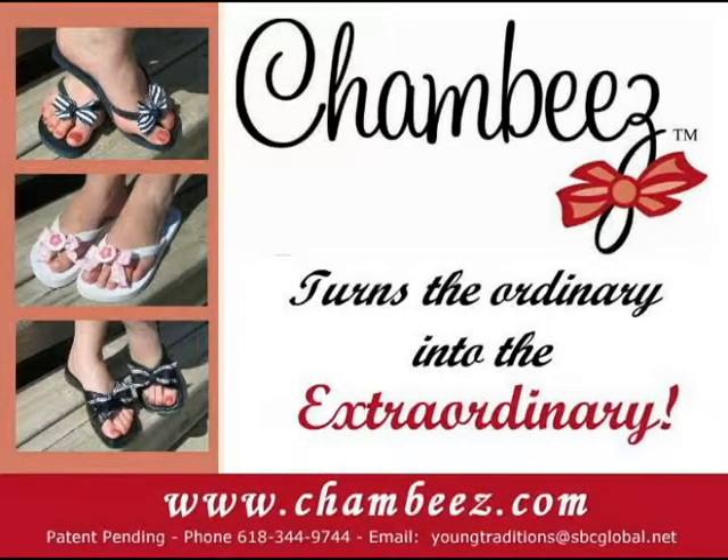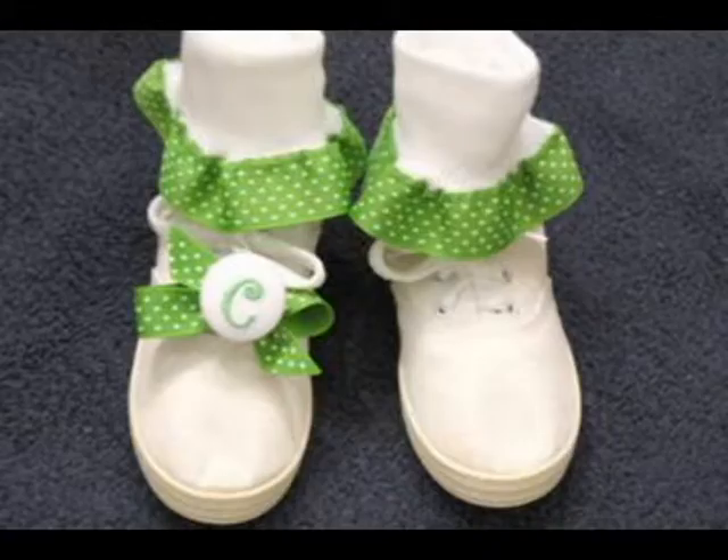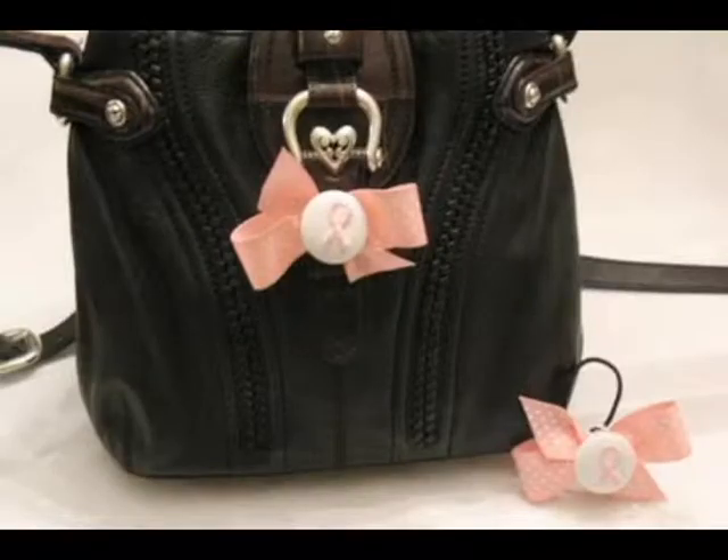The fashionable Chambies transition ordinary into extraordinary. Chambies works on flip-flops, crocs, sandals, tennis shoes, and many other accessories — fashion for all ages.